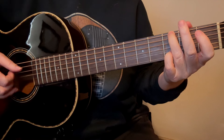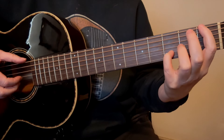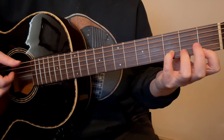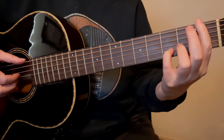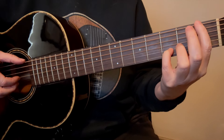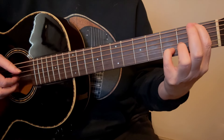Then we get to a little tag here where we're going to go to the 5th string and the 2nd string — 5th string is open, 2nd finger on the 2nd string, 2nd fret. Then put your 3rd finger down, also on the 2nd string in the 3rd fret, and put your 1st finger in the 2nd fret. Then slide that up to the 4th fret and the 5th fret — 4th fret here and 5th fret here.